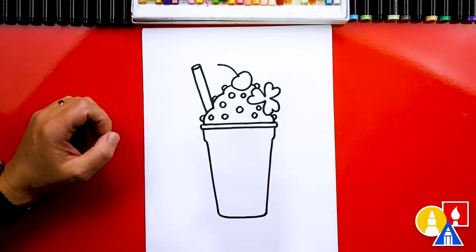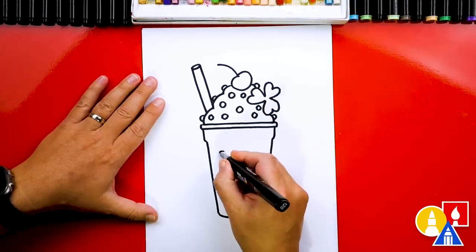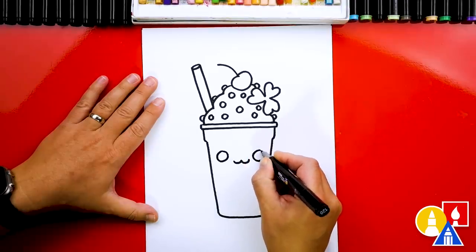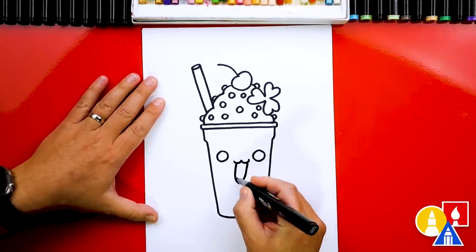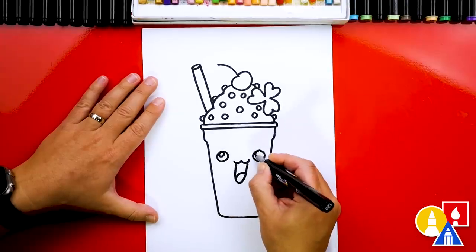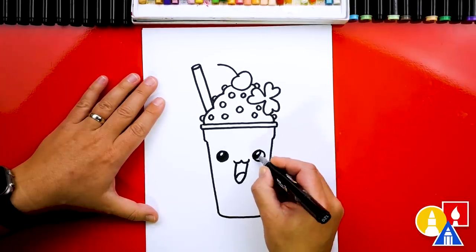We're done drawing the shamrock shake except I think we need to add a funny face. I'm going to add funny lips — you can change the face any way you want. You can add different eyes, maybe bigger crazier eyes. Maybe your shake is screaming — draw the mouth really wide or really open. I'm going to draw a big tongue inside. Then we can draw highlights or little circles in the top left of each eye, and color in the big circle but leave that little circle white.